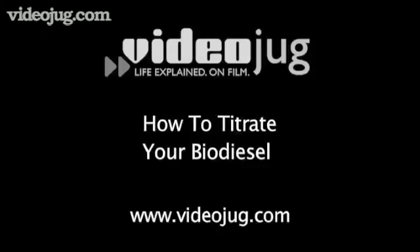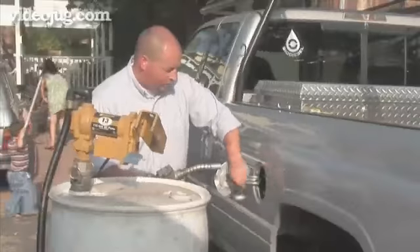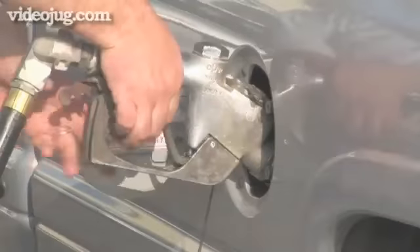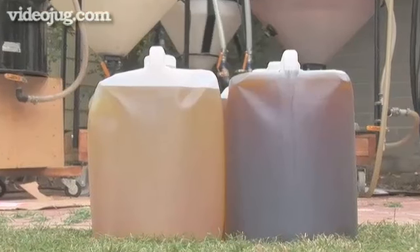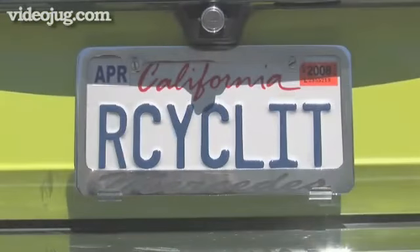How to titrate your biodiesel. Biodiesel is an organic, non-toxic, and biodegradable fuel made from everyday renewable resources like vegetable oils or animal fats. It can power your car's engine and help the environment at the same time.